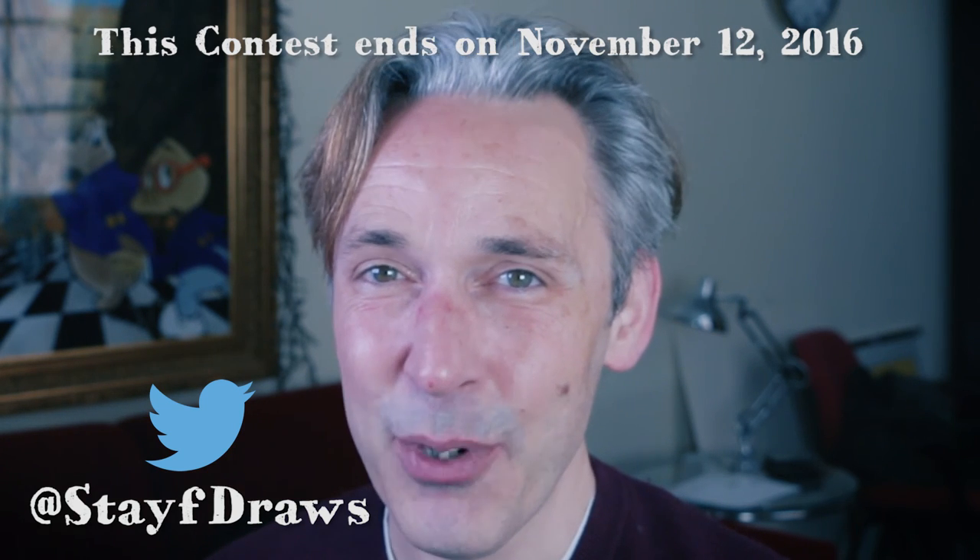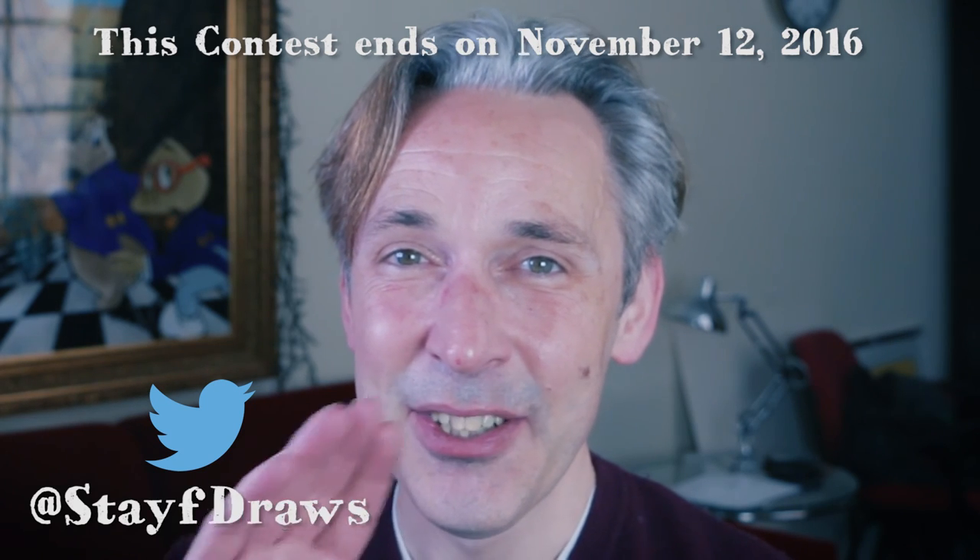Drawing is fun and practice makes perfect. See you next time. Doodles.